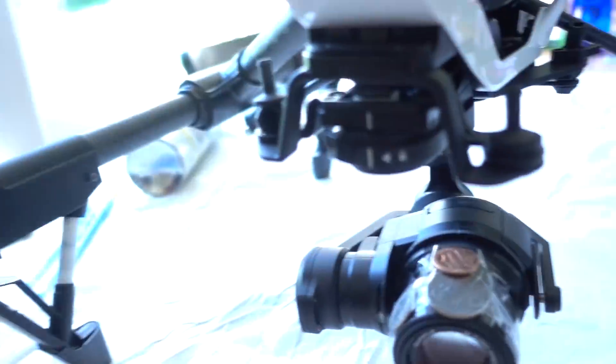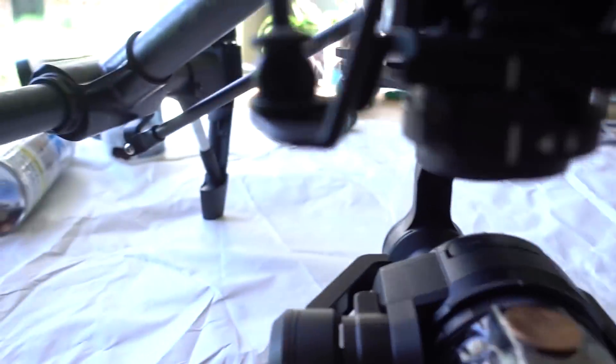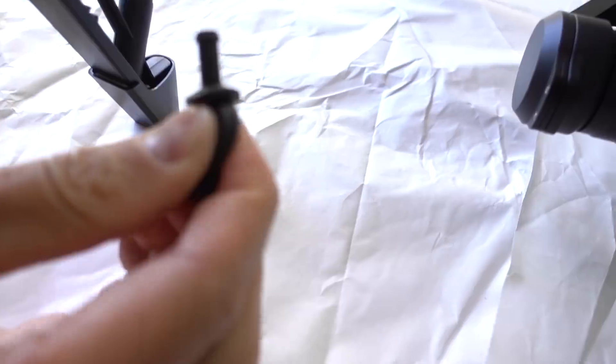Good morning internet, here with Will working on the Inspire right now before we head out for our shoot. Yesterday we noticed that when we looked at the footage, even with the X3 camera that came with it, we were getting really jello-y footage. In the drone world that's like the worst. It's such a struggle when you put so much effort in and come back to footage that's not fixable because of so much vibration. We decided to look at what's going on with the rig and found that the dampeners they gave us are just squishy and not supportive.